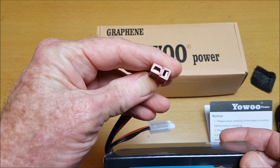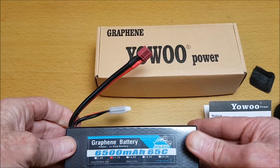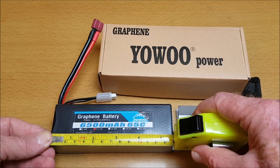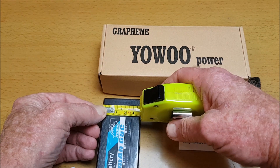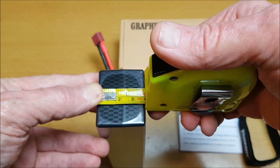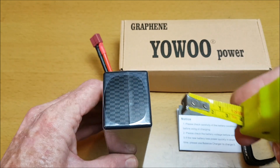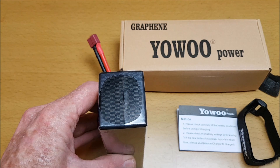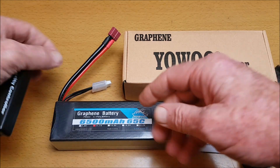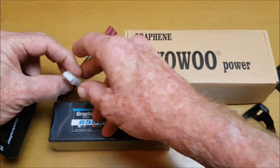It has a T-plug or Dean's plug. Let's have a look at the size: length is 13.8 centimeters, width is 4.6 centimeters, and depth 3.9 centimeters. Let's have a look at the weight — this weighs 452 grams. Let's also check the capacity.